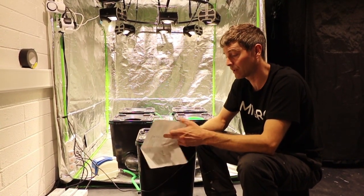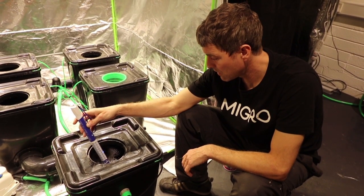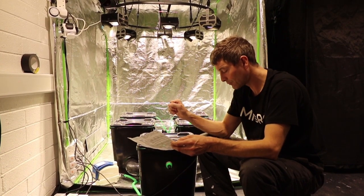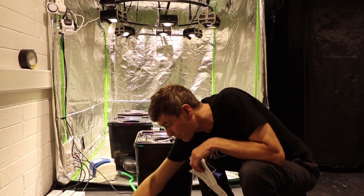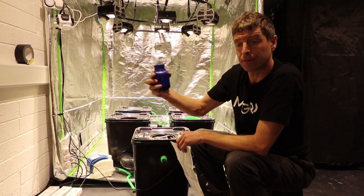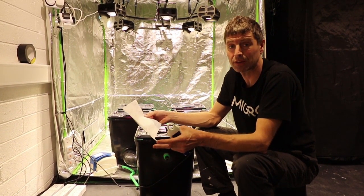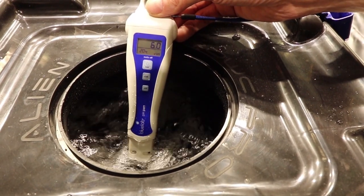We checked two things: the PPM, which came up at about 350 — good for early start plants — and then the pH. The pH was originally high with that mix; our water came in at 7. So we used our pH down, Vitalink Essentials pH down, slowly added that in while mixing and circulating, and the pH has dropped down to around 6.0, which is the ideal level for chillies.